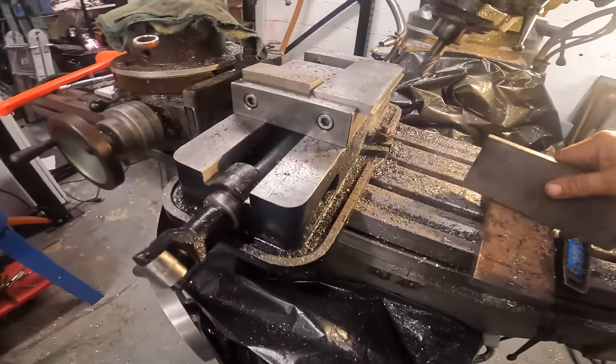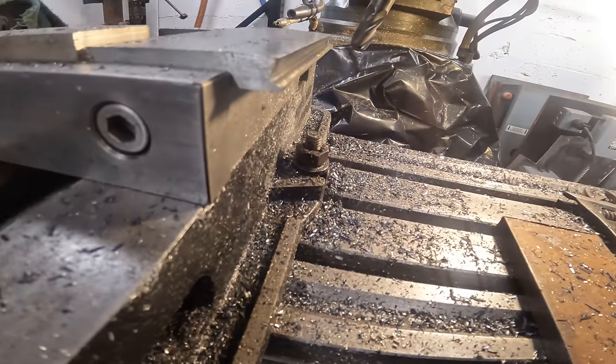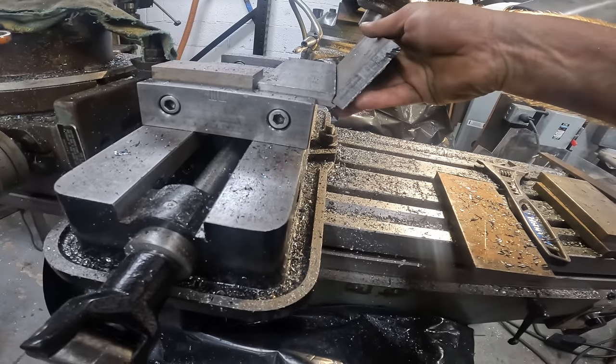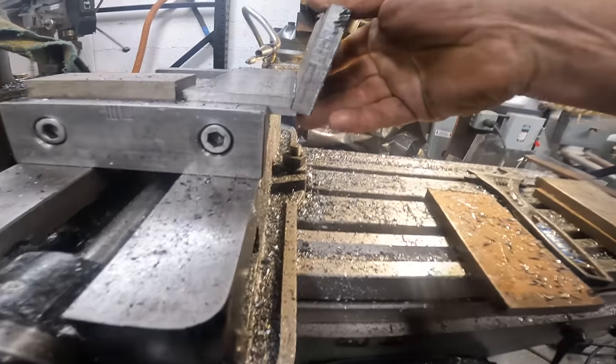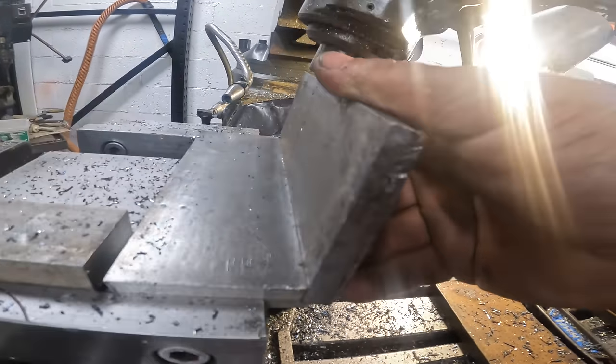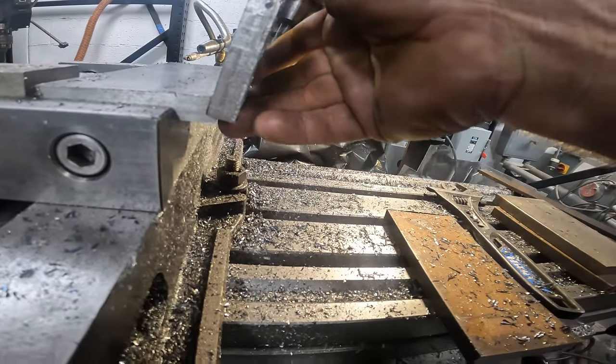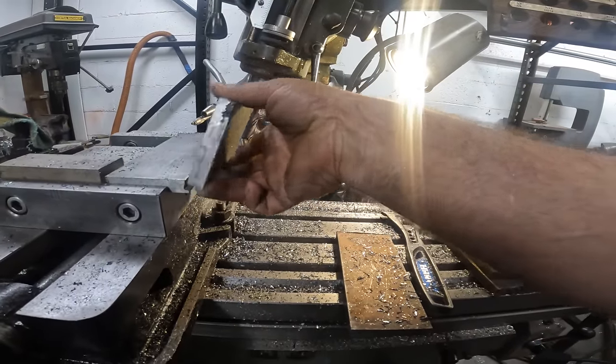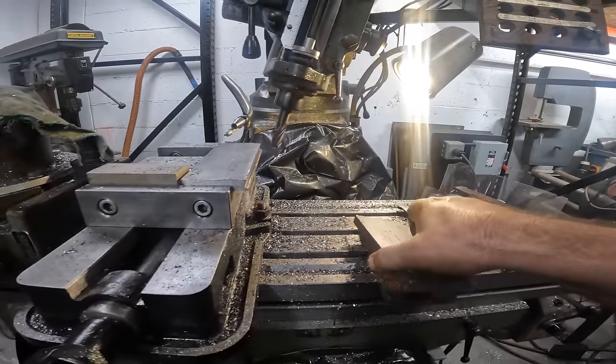We cut this notch so we can set our plate just like that and not have any gaps on the inside. Now we just got to figure out how we're going to do the ends.